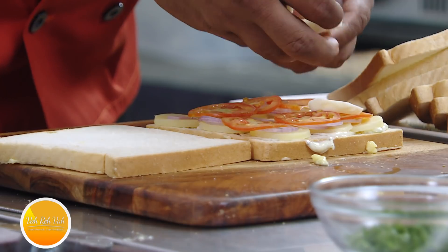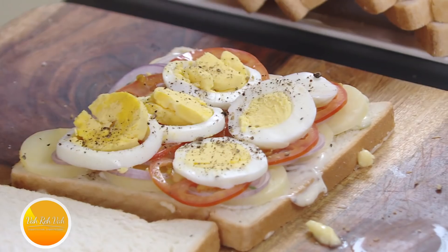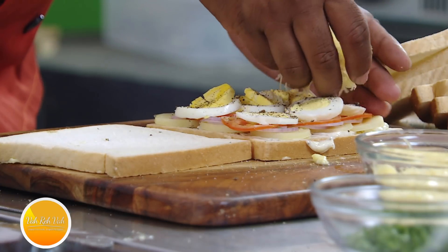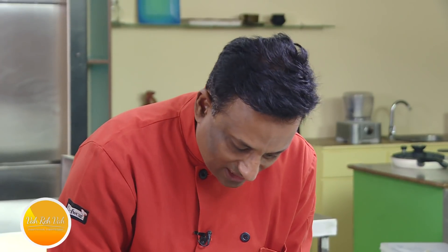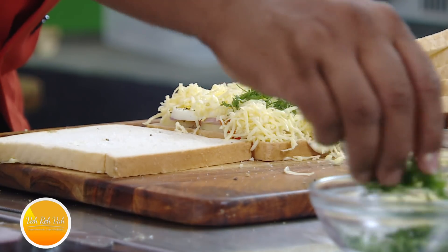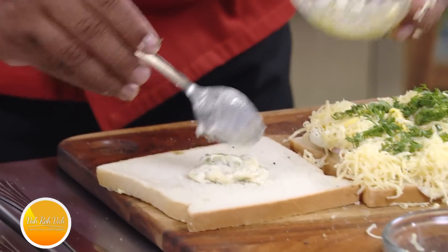Now put the eggs on top — also sliced thin. The egg will have a little bit of flavor; add some crushed pepper for a very refreshing flavor, and sprinkle a little bit of salt. Then add cheese — not too much, just a little. I'm going to use simple grated cheese rather than cheese slices, spreading it right to the edges. Finish with some chopped coriander.